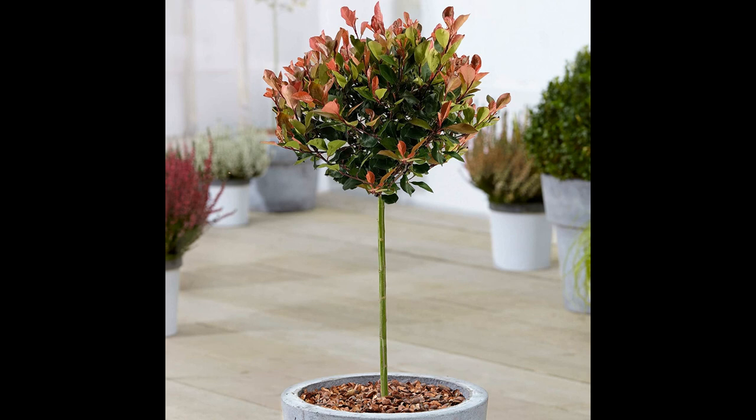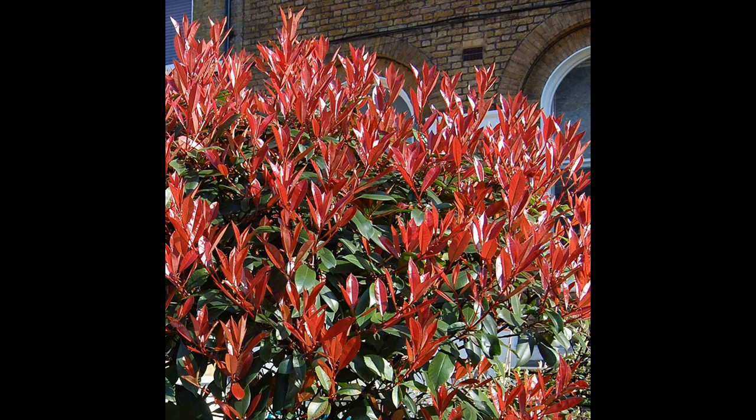One of the most common diseases affecting Fotinia little red robin is a fungal disease known as Entomosporium leaf spot. This disease causes red-brown spots on the leaves, which can eventually turn black and cause the leaves to fall off. To prevent this disease, it is important to avoid overhead watering and to remove and destroy any infected leaves.